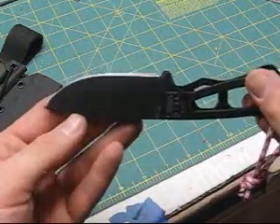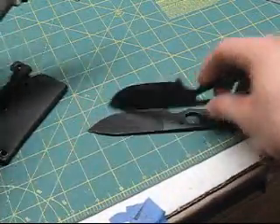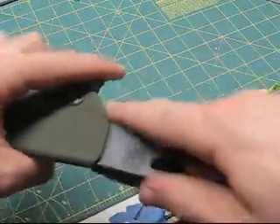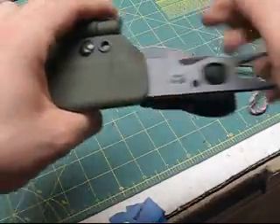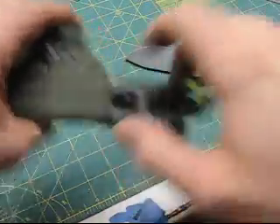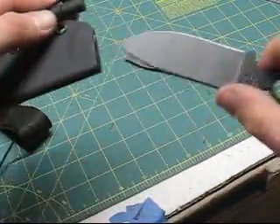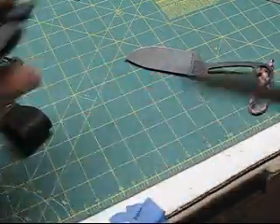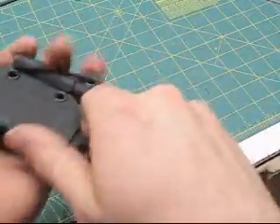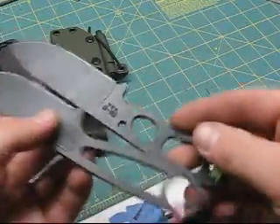The blade profiles are a touch different, not much. They do fit in the same sheaths. This is a belt sheath for the BK14 — fits in nice. And then the same for the Necker — it's a little smoother going in with the Necker, just a different profile, but it all stays and holds the same. Same with the neck sheath here. The BK11 and the BK14 all fit the same. So there's a little bit of blade difference, but it doesn't make a difference in the sheaths anyway.